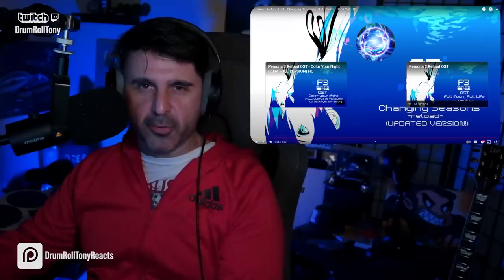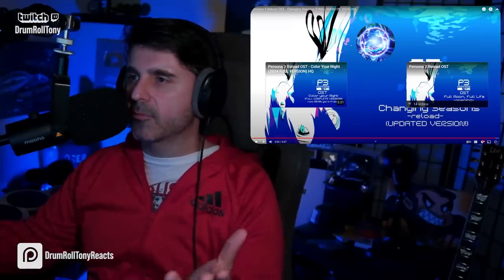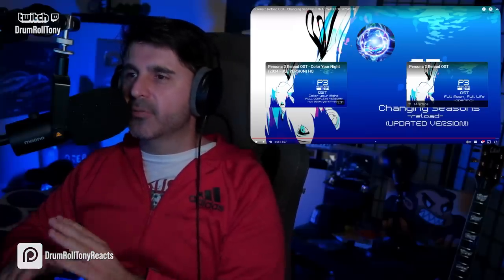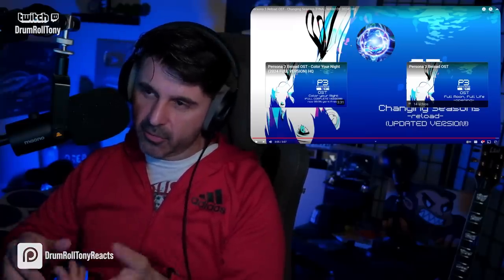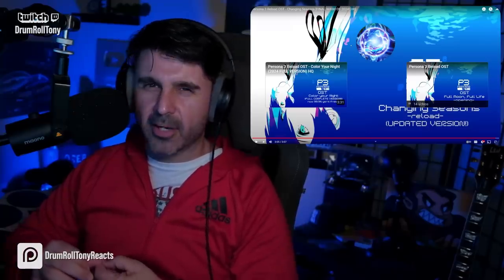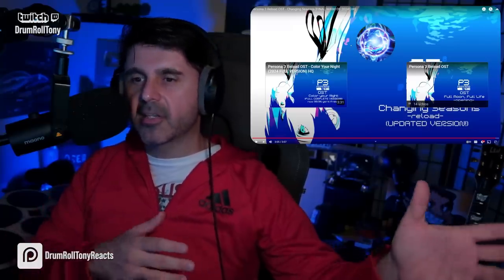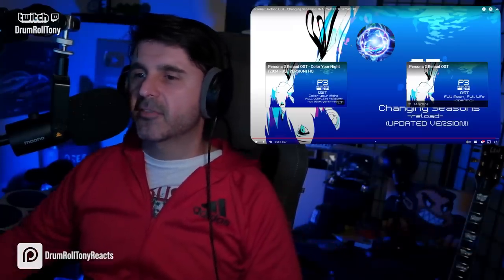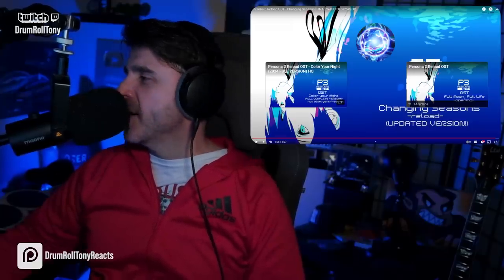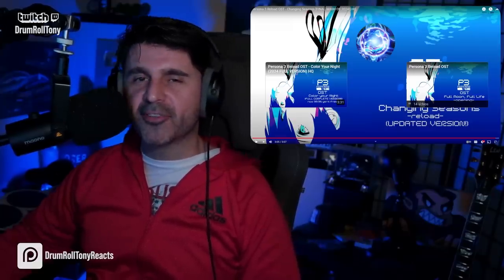I guess I'm kind of biased there. Even though I don't have any context bias to the game, I do have genre bias to styles of music. So there it is. All right, let me know. I'll see you on the next one soon. Bye-bye.